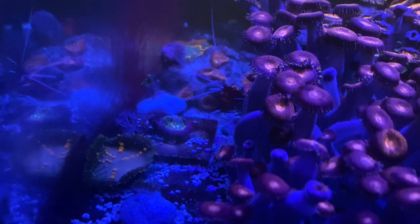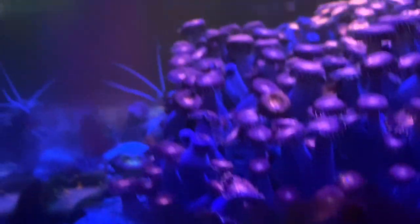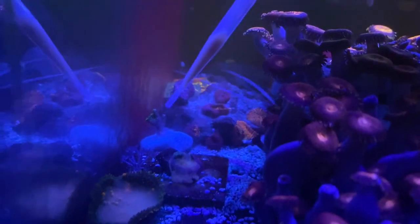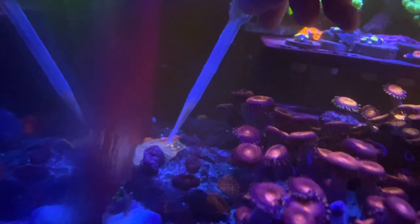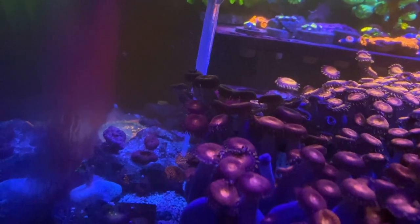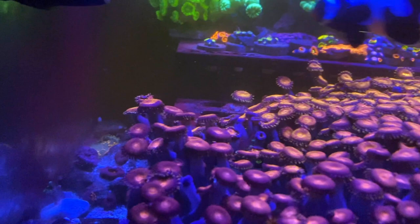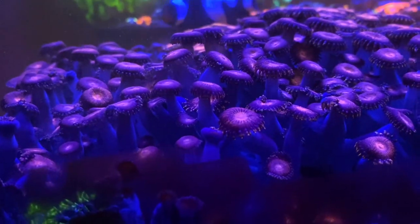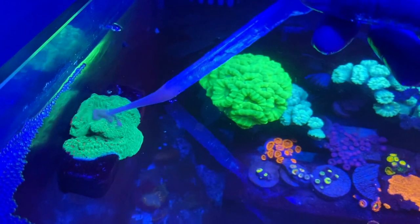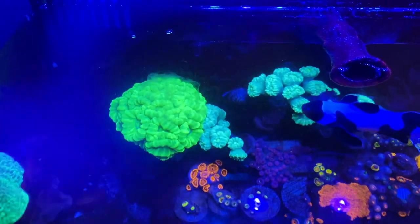Both of them are reacting, shrimp's coming out. Give them some more. Another Bounce back here. And this whole rock right here is just Forest Fire Rhodactis. Candy canes over here. Another Season's Greetings Montipora. Feed the candy cane as well — all of these right here.